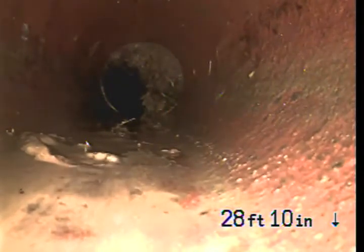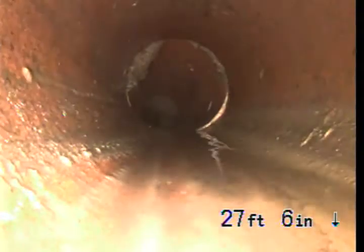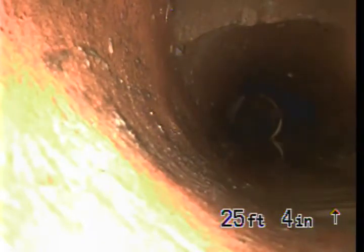Again, we're in terracotta pipe. We're going to continue back — there's going to be another joint here relatively shortly. There's some trees growing in, but they were cleaned out pretty well. Right here looks like an outside clean-out. You can see the top of the pipe there. There's a little bit of a void, but we believe that to be a clean-out. We're going to locate that and see if we can gain access to it.